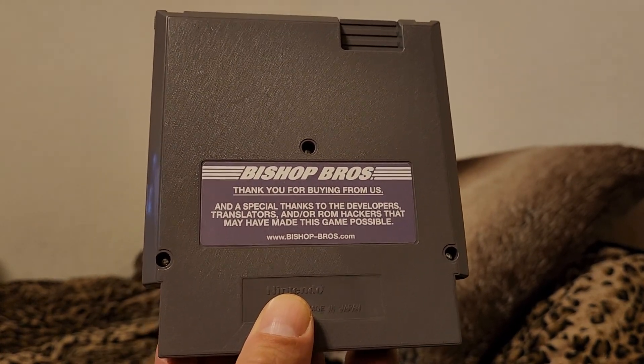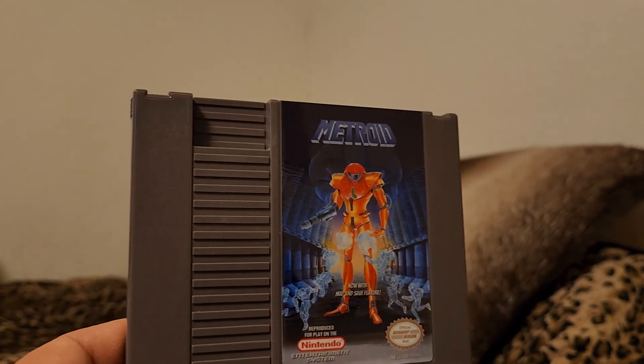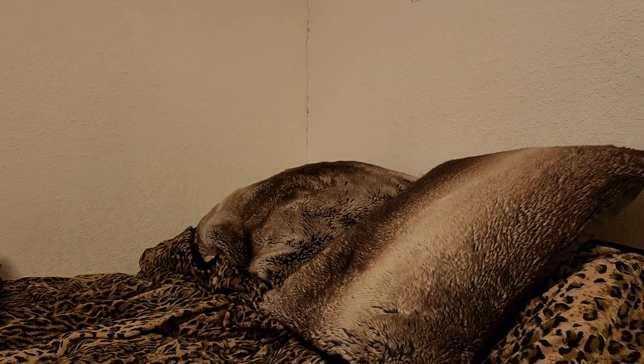They put out Mr. Gimmick on like a green cartridge, I believe. I will be showing more of my hacks in a separate video as well, and these will be shown again.